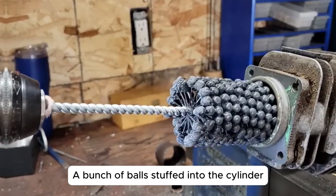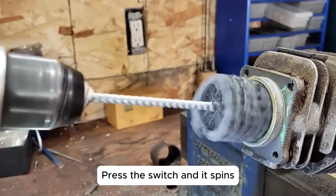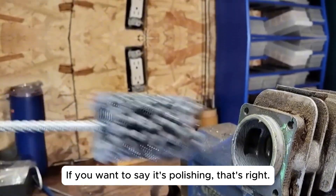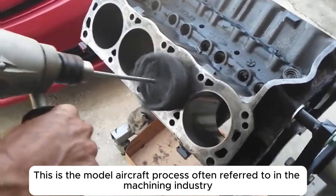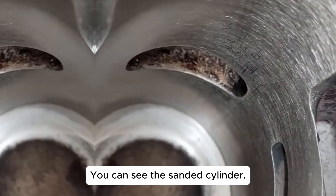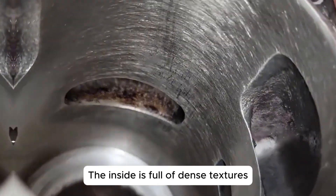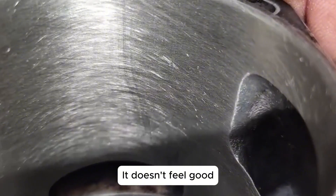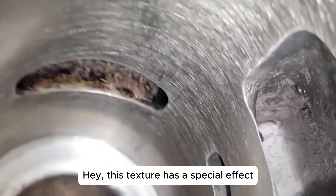A bunch of balls stuffed into the cylinder — press the switch and it spins. If you want to say it's polishing, that's right. This is the honing process, often referred to in the machining industry. You can see the sanded cylinder; the inside is full of dense textures. It doesn't feel good, but this texture has a special effect — more on that later.